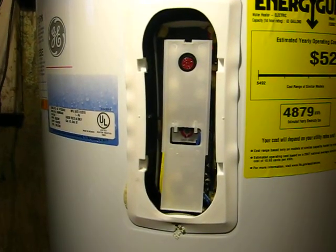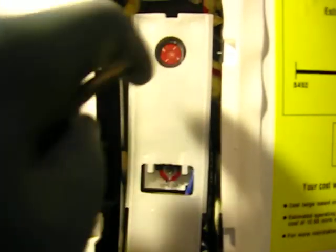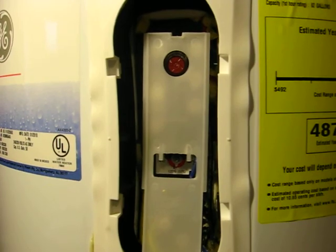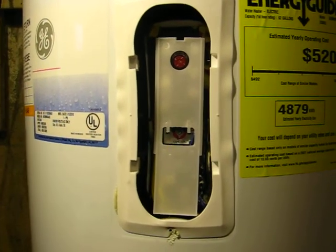We took the top thermostat cover off, and if you look closely, the setting is the same — 120 degrees. Always check this button here: the safety reset button. That's to make sure that when this thing malfunctions, that will pop out. Sometimes during transportation this can pop out, and it will need to be reset before operation.